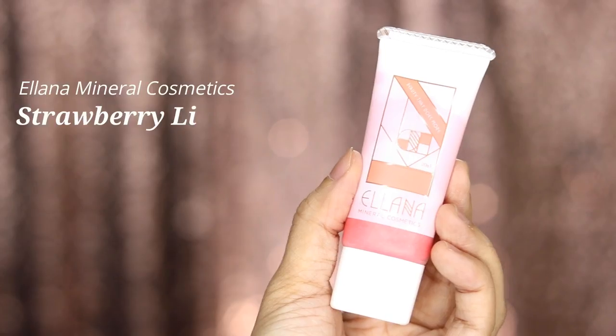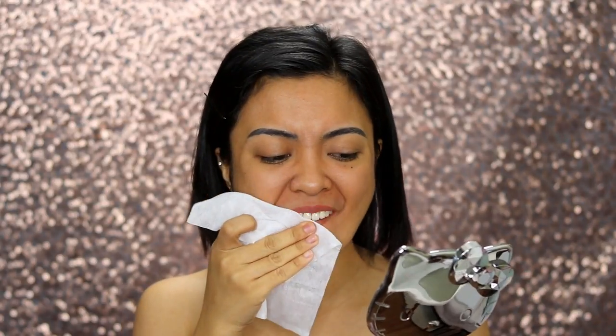I'm already done with skincare so now let's go with makeup. For super smooth kissable lips, I use Eliana Mineral Cosmetics Strawberry Lip Scrub.